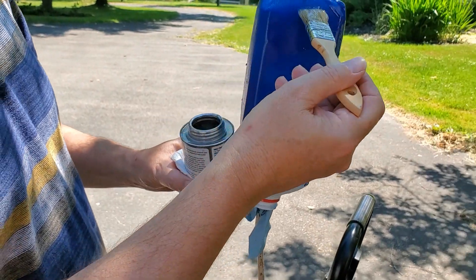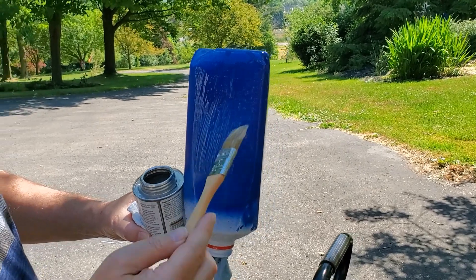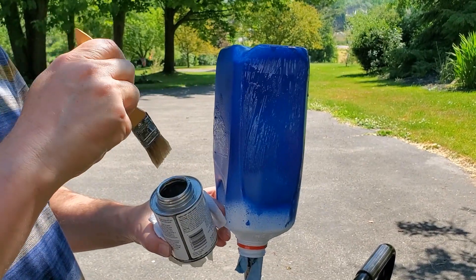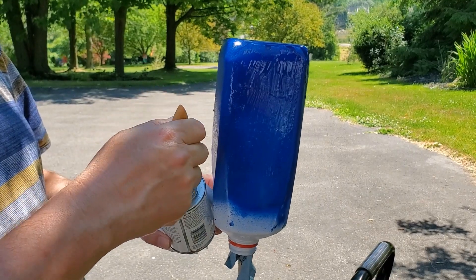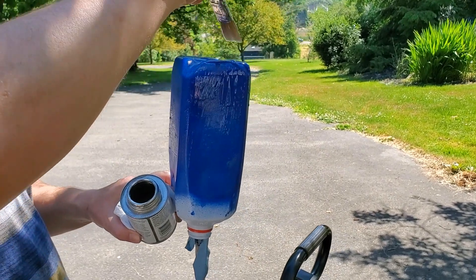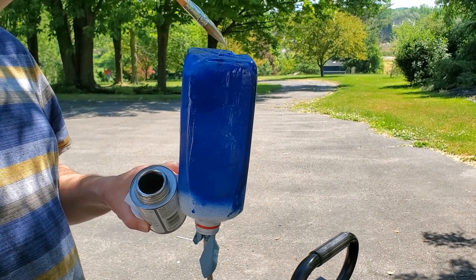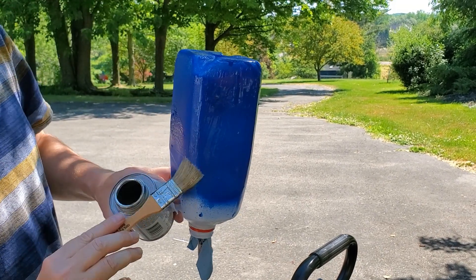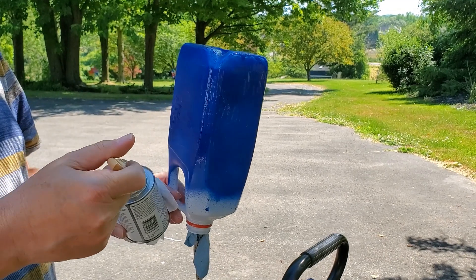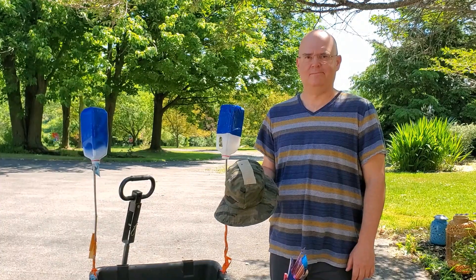Now we're doing the paint one. The paint might still be a little tacky, but hopefully that's not going to make a huge difference. You can see you don't need a lot on it — we're not trying to make it goopy. This stuff is really sticky and you just need a thin coat. Make sure all the edges are covered, so no matter where the bug lands, it's going to get stuck.